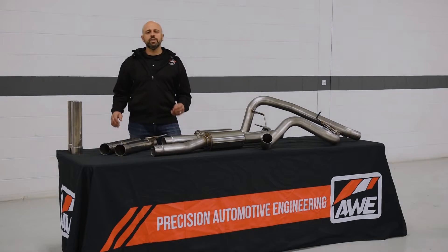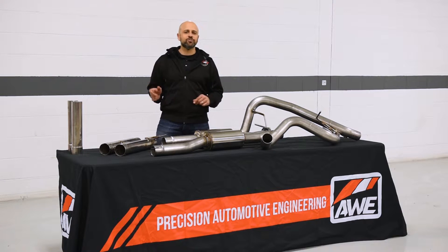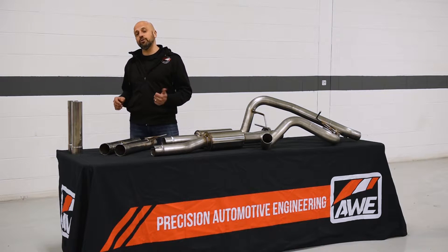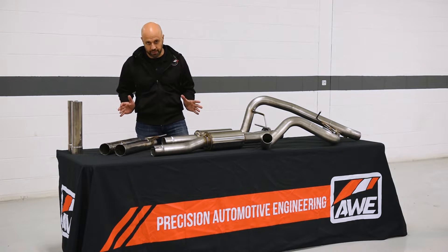What's going on guys? I'm Jesse with AWE. We have gotten some questions about the upgrade paths from the 2FG Forward Raptor exhaust to the 1FG to the 0FG, so I'm here to clear a few things up.